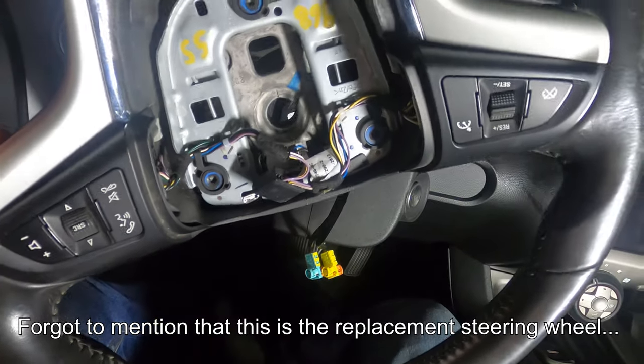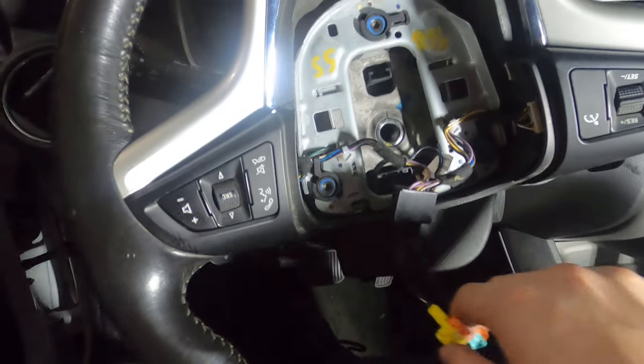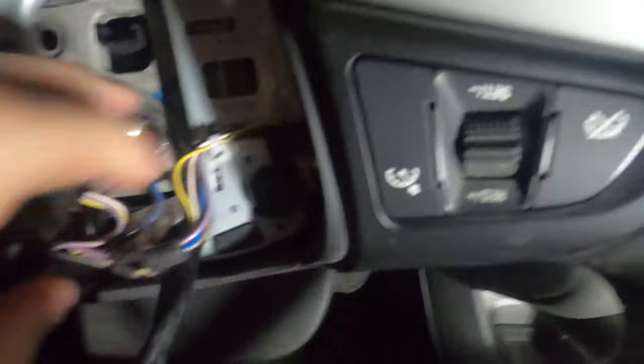I just slid the steering wheel back on — I couldn't record because I needed both hands. It took a little wiggling left, right, up, and down to get it on. Next we want to reattach our harness.